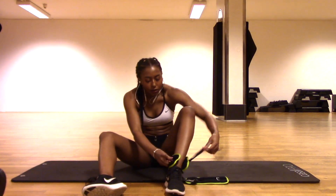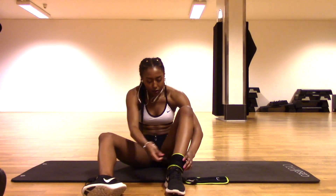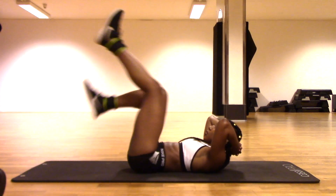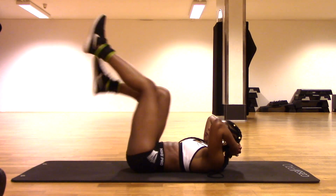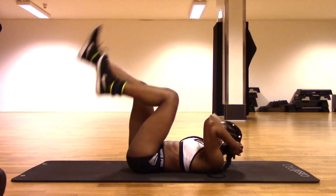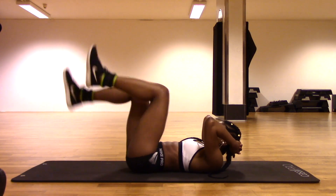Next I'm going to be putting on these two and a half pound ankle weights onto each of my ankles. Like I said, I always use weights whenever I do my ab workouts because it makes the ab workout much more effective. Here we're going to be doing bicycles going forwards, and then we're going to reverse it and do bicycles going backwards - you can do about 50 of these.